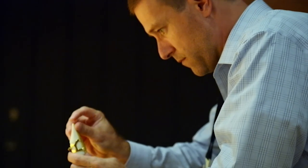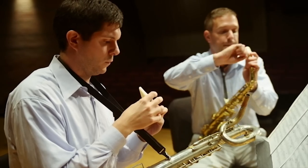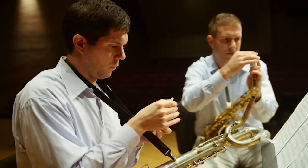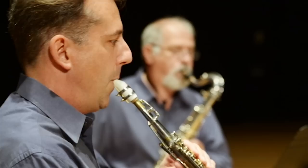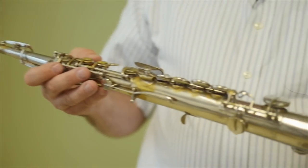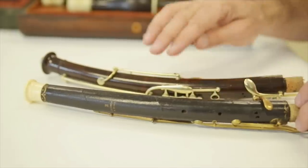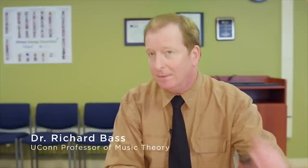There's a lot of interest among today's musicians in performing music composed in the years before there were any audio recordings, and playing it the way we think it would have sounded at that time. Wind instruments present a special challenge because relatively few of the originals have survived in good condition, and in many cases they are missing essential parts, like mouthpieces.